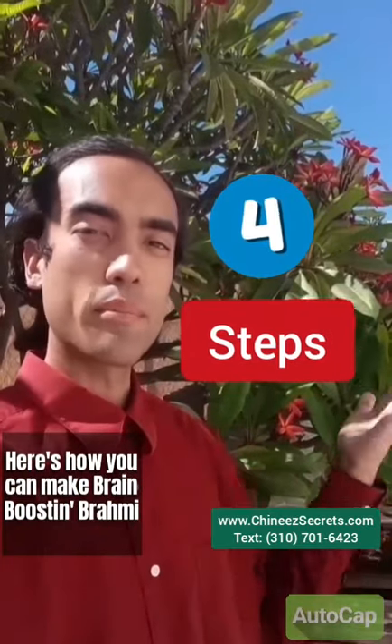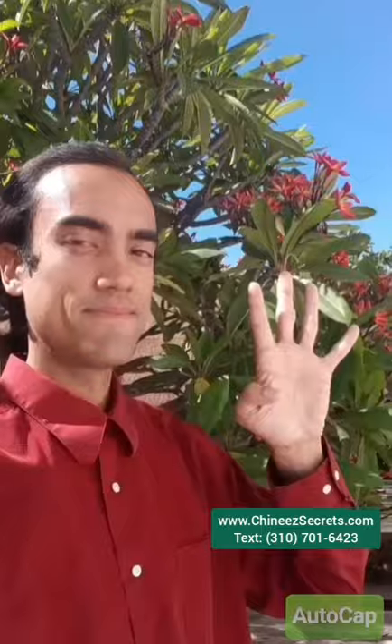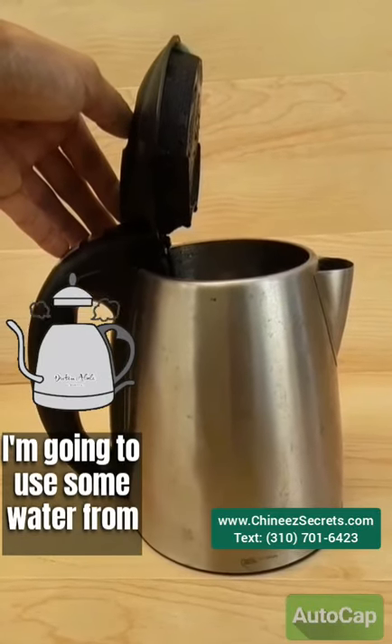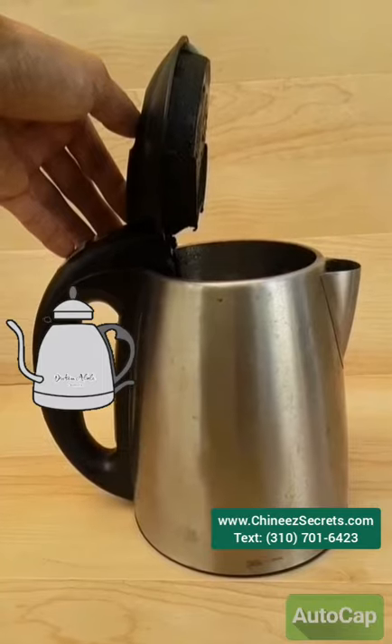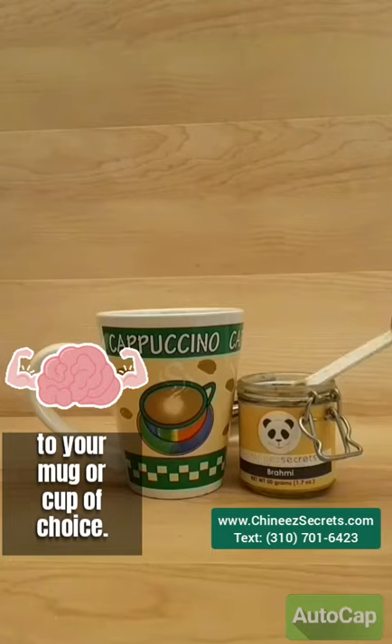Here's how you can make Brain Boosting Brahmi in four simple steps. Step 1: boil or heat up some water — I'm going to use some water from this kettle here. Step 2: add a half teaspoon of Brahmi to your mug or cup of choice.